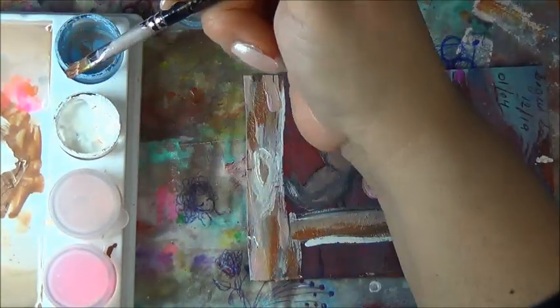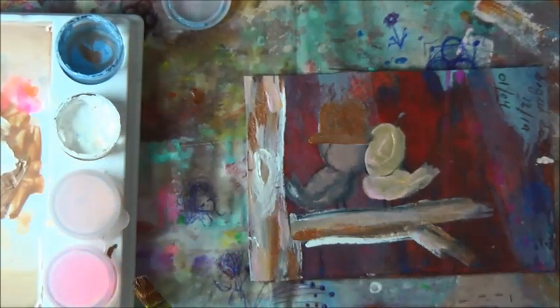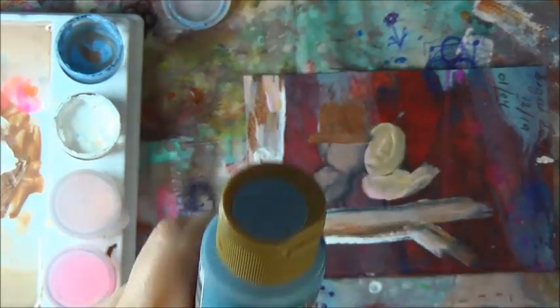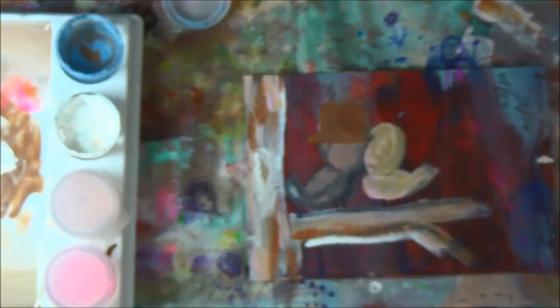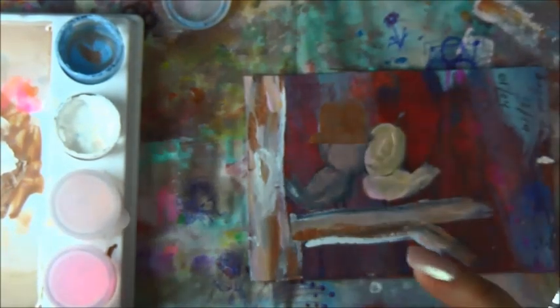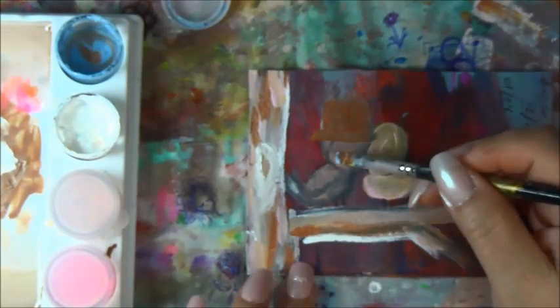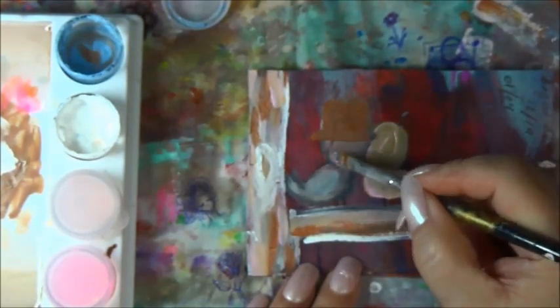Let's see if the blue is any good. Nope. Okay, I don't want bohemian blue — this blue here, gloss enamel. Just shaking it up over here. This brush I'm using sucks but that's okay. I like the color that's coming through.